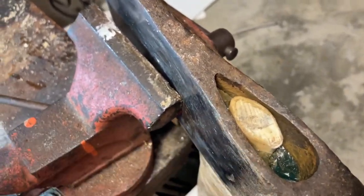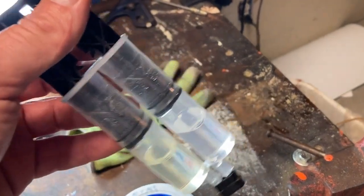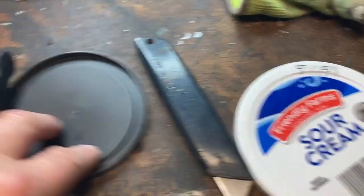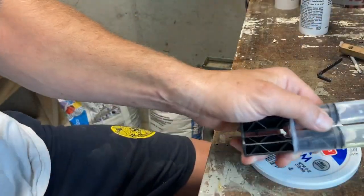So I'm just going to use some Harbor Freight 90-second two-part epoxy. It says it's an adhesive. I've got a place to mix it, I've got to cut out a stir, and then we'll get some two-part epoxy down in this axe and fix it.